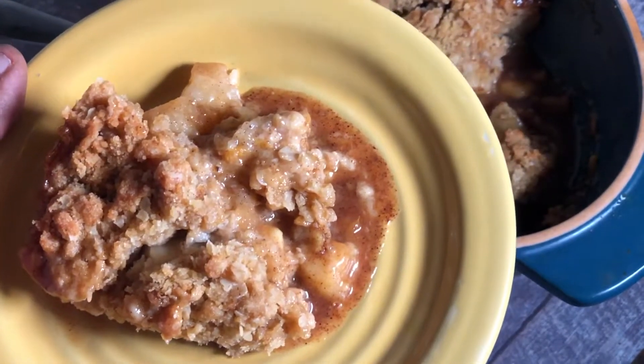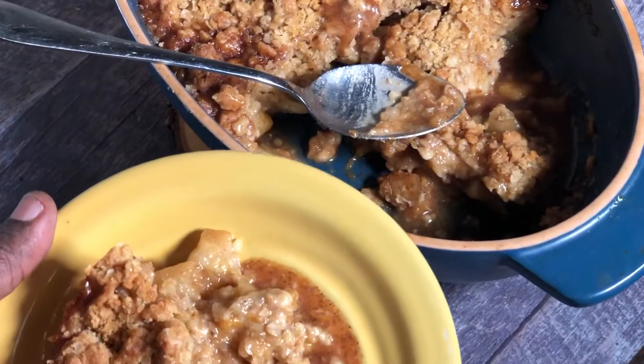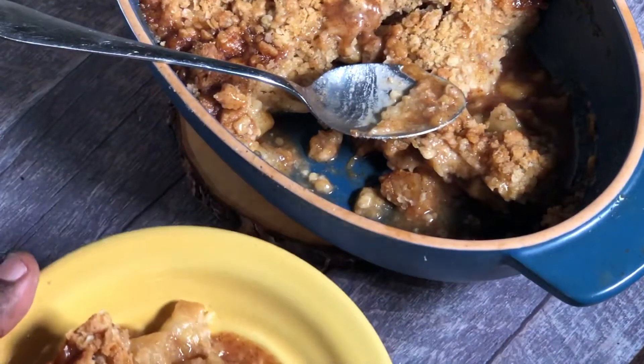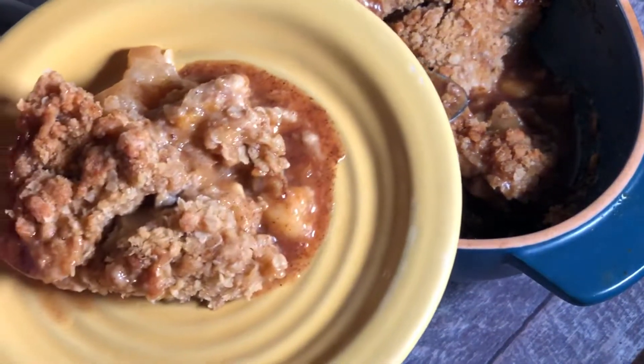I ate a slice earlier and it's really delicious, so please try this recipe. Don't forget to check the description box to find everybody who is participating in this collaboration — you can find their channels there. Please remember to live and be well, and let's come together and love each other. Thank you so much for watching.